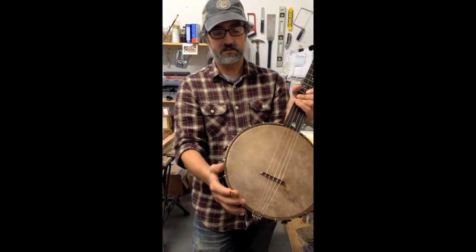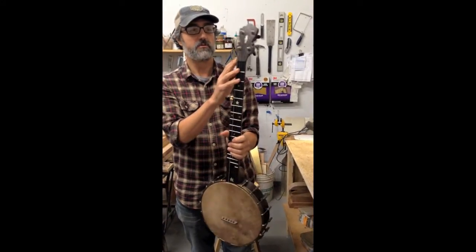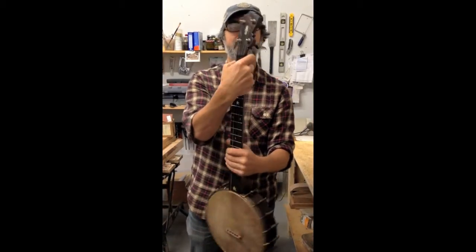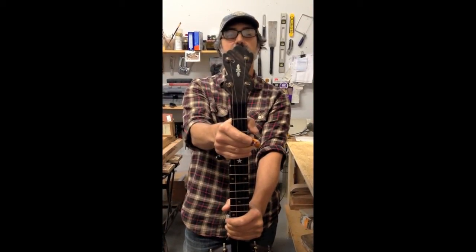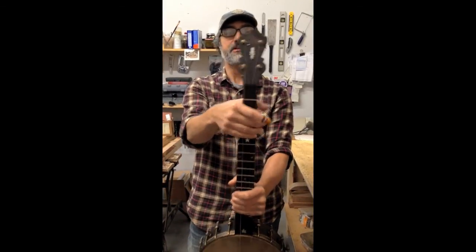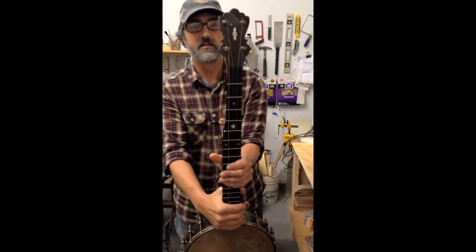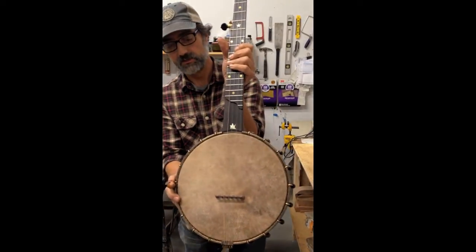It's got raw brass hardware, antiqued, water buffalo horn nut, Goto tuners, raw brass antique. This is the 1870 — what I'm calling the 1870 peghead — which is my own design based on a no-name banjo from the 1870s that I saw somewhere, with a little doohickey there in the peghead and crane logo in the scoop.